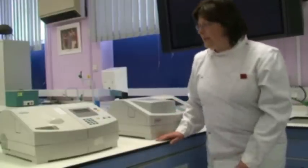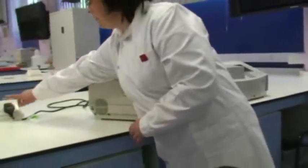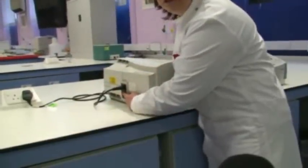Before starting your experiment, you need to make sure to check that the spectrophotometer is switched in at the mains. And also, you need to switch on the button at the back of the machine.